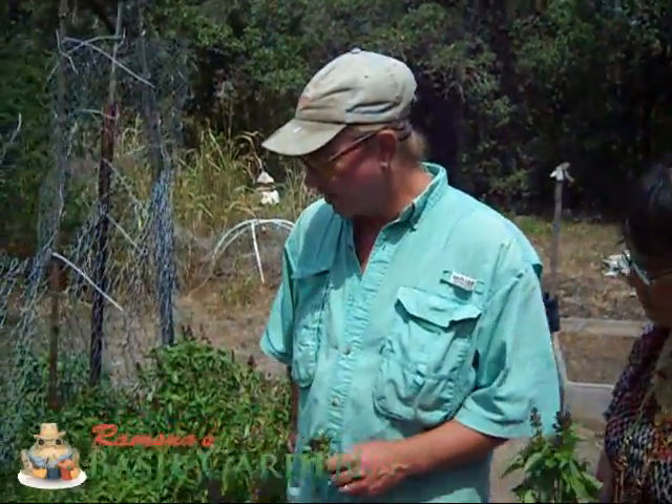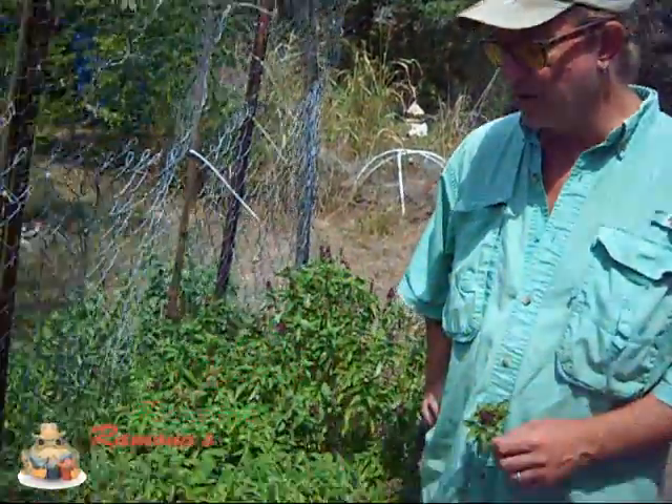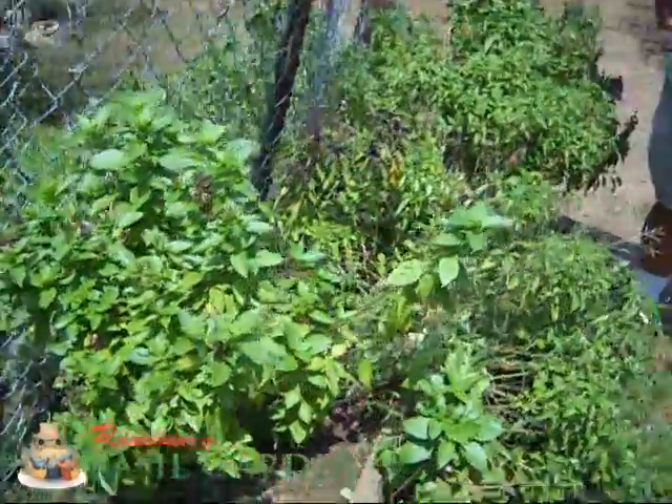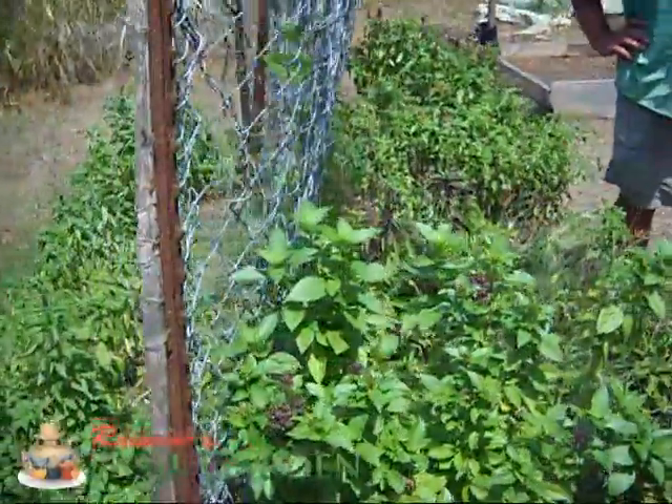Sure, this one right here is prepared with an organic mixture of soil. I usually amend it with turkey compost and granite sand, and basil seems to be pretty happy with the rich soil.